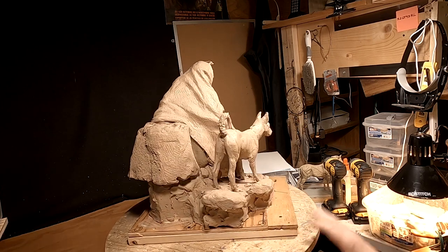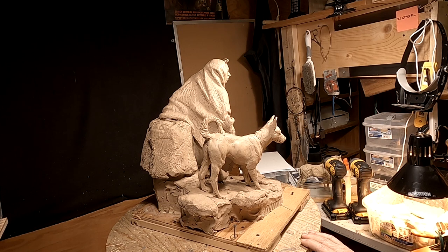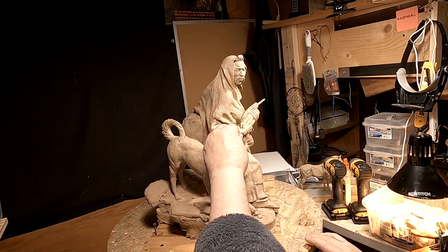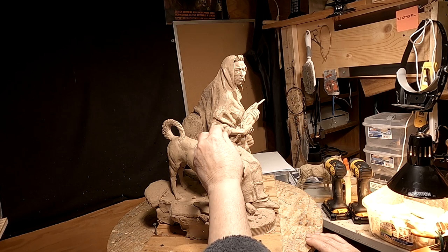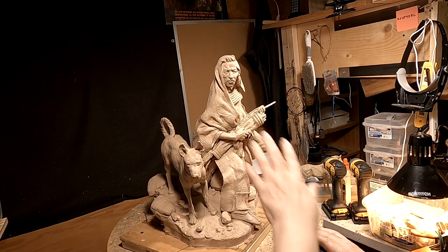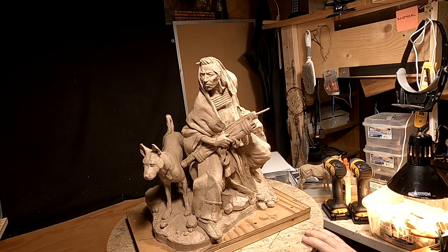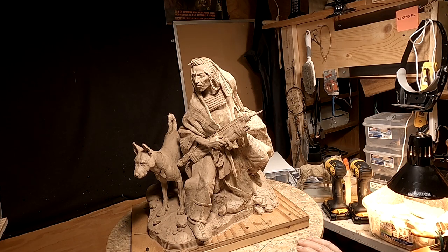I'm happy with this piece. This has been a dream piece right here, and I'm so glad that I'm finally going to be able to get this one cast in bronze. The last time I worked on this was two years ago — that's how long it's been sitting on my shelf, collecting dust.